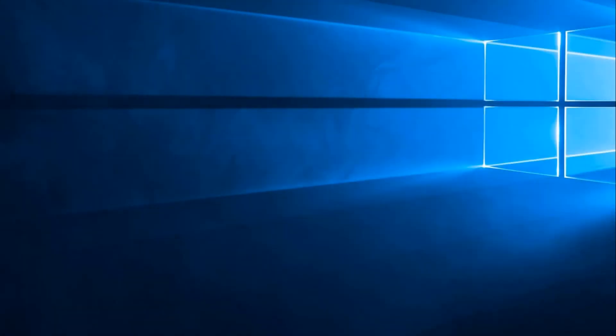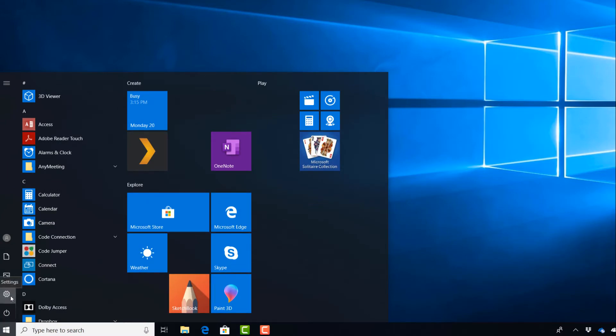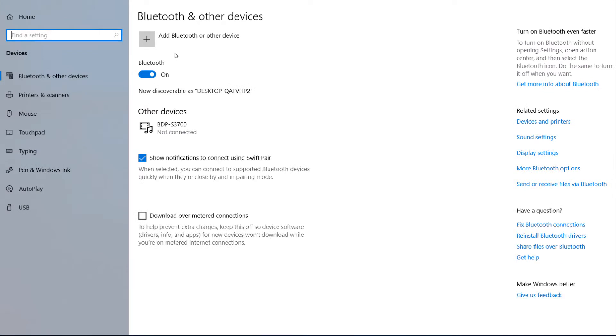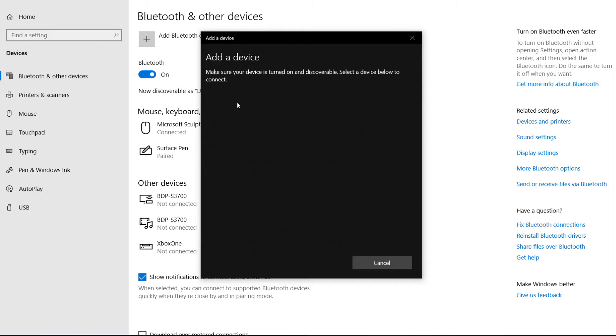Now it is time to pair the hub with a Windows 10 device using Bluetooth. To do this, open the Start menu, click Settings, click on Devices, and enable Bluetooth if it is not already turned on. Click Add Bluetooth or other device. From the Add a Device window, click Bluetooth. Choose the hub from the list and wait for pairing to complete.